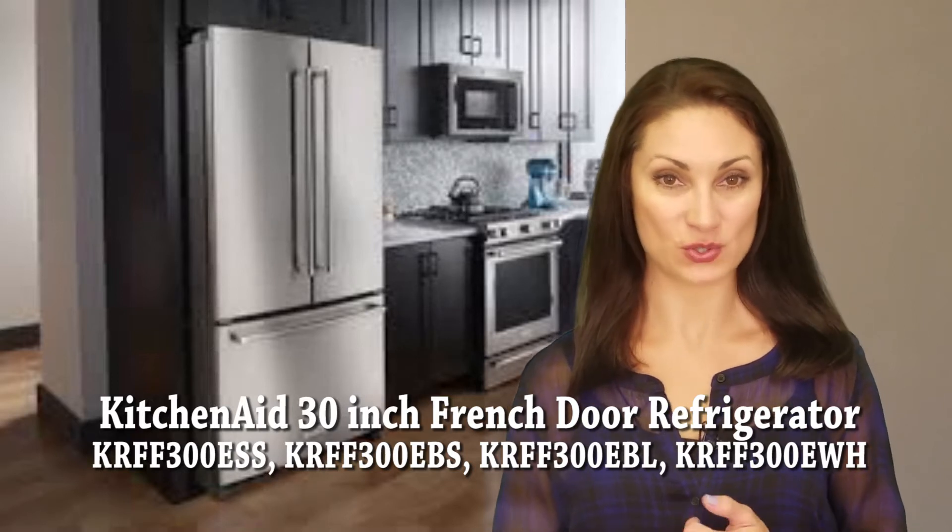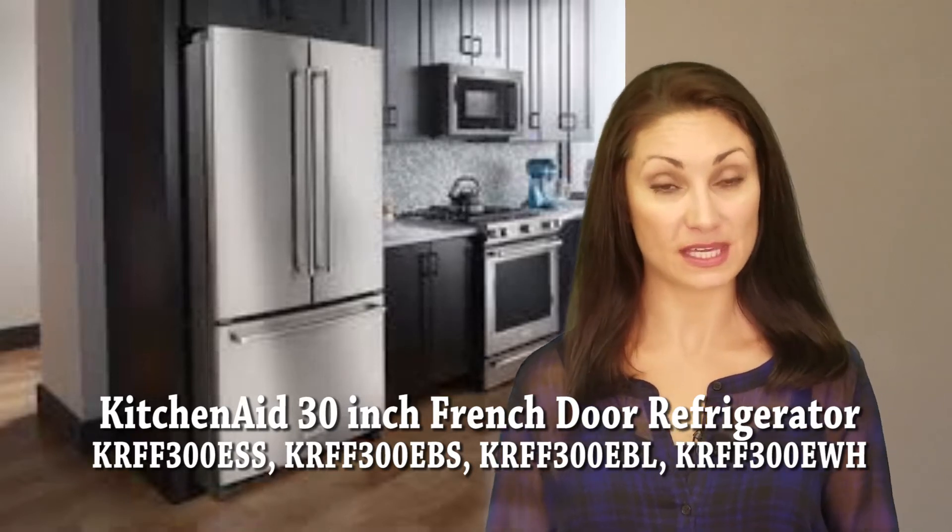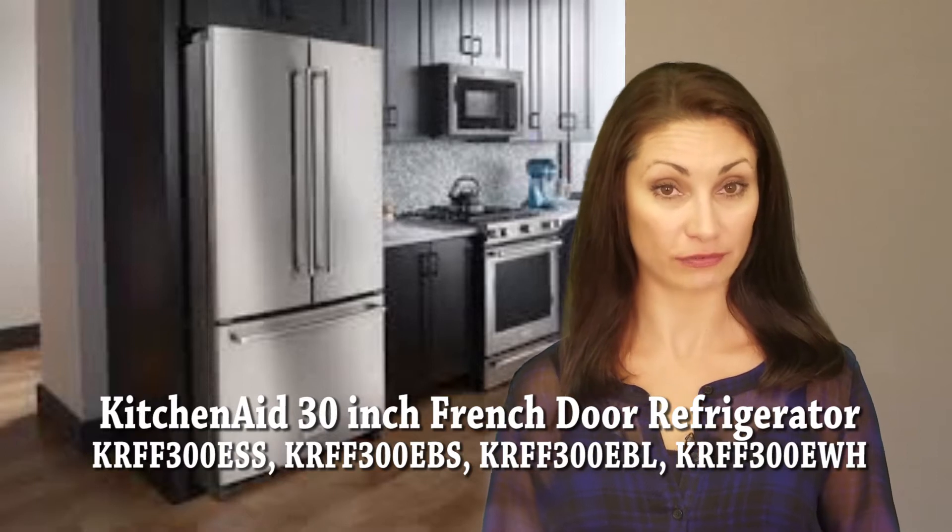Hi, I'm Jennifer for Women's Choice Reviews and I'm reviewing this KitchenAid 30-inch French Door Refrigerator.